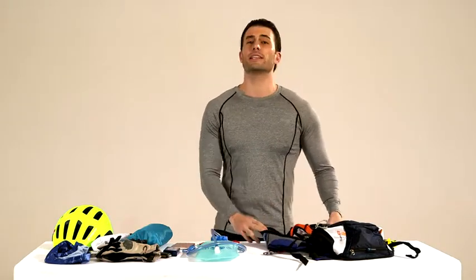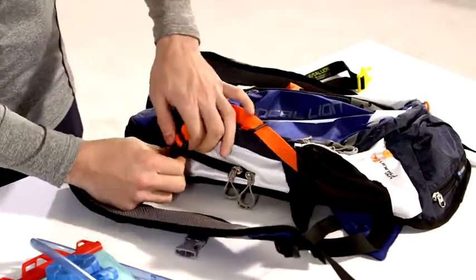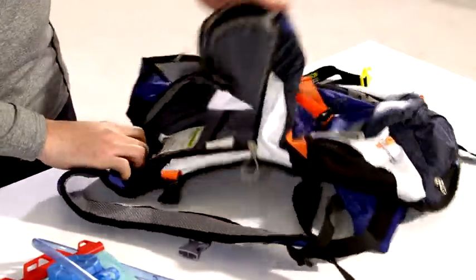Hello everyone. Introducing today the outdoor Logan Lion sports bag. This sports bag is specifically designed for outdoor sports like running and hiking, but more for cycling. As you can see when we open the bag here in the biggest compartment,